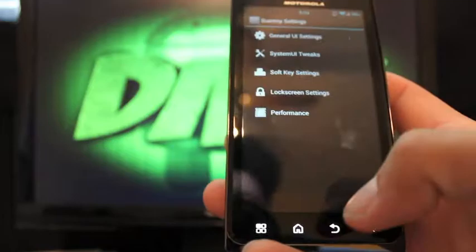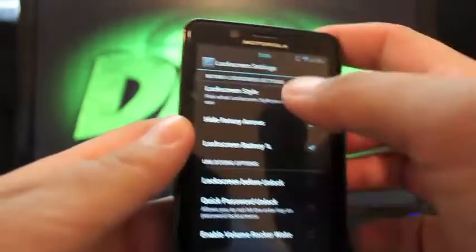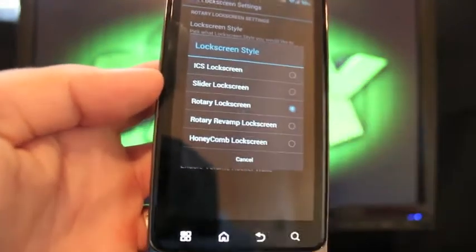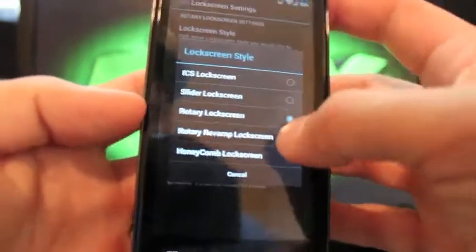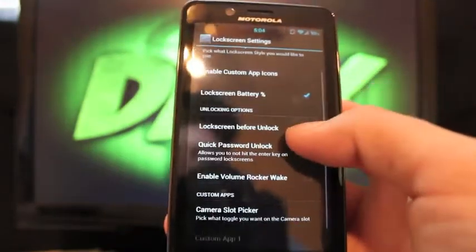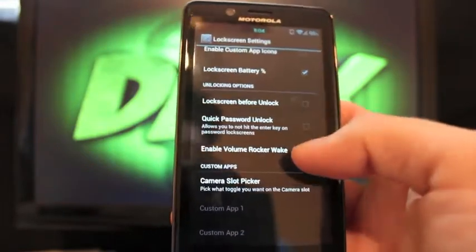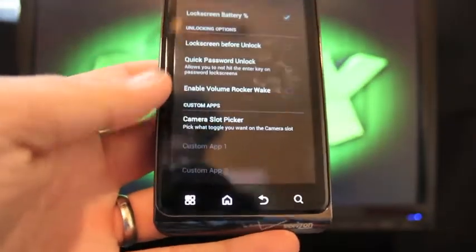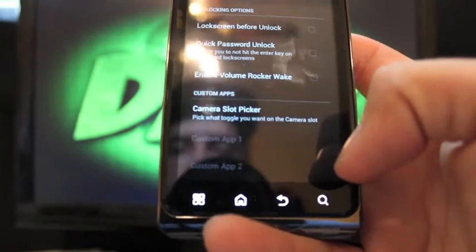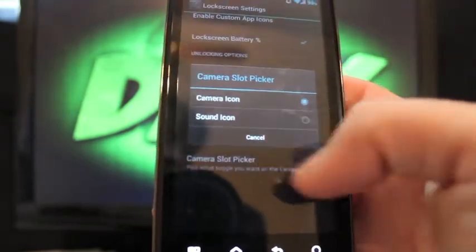Under Lock Screen Settings you can choose your lock screen style. Options include the ICS lock screen — regular slide to unlock or slide to camera — the slider lock screen from AOSP Gingerbread, rotary lock screen, and rotary lock screen revamped. You can enable custom app icons on the lock screen, battery percentage always shown, quick password unlock, lock screen before unlock, and enable volume rocker to wake. There's also a camera slot picker — I can swap it for a sound icon to quickly silence my phone.